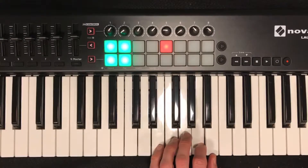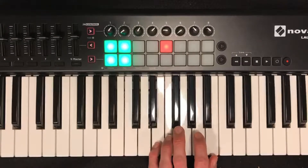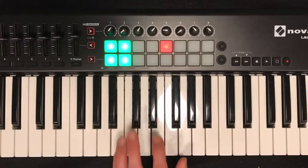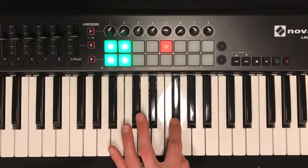We're in E minor, so if E is 1, the V of E is B. A B chord is spelled B, D-sharp, and F-sharp. We're replacing the F-sharp with an A.